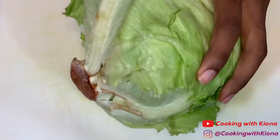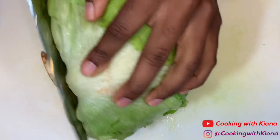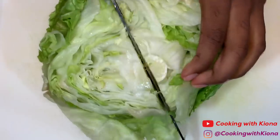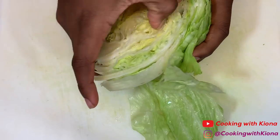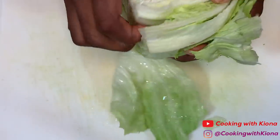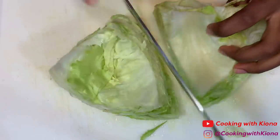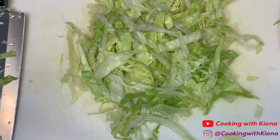Next, shred a head of lettuce. You don't have to shred a whole head — you can just buy it pre-shredded. But ever since I figured out that buying a head of lettuce and shredding it yourself is about a dollar cheaper than buying it pre-shredded, I just do it myself. Plus I just find shredding lettuce fun. When you're finished, set your lettuce to the side.